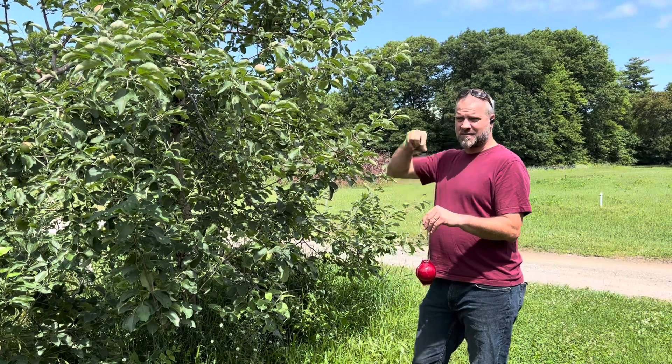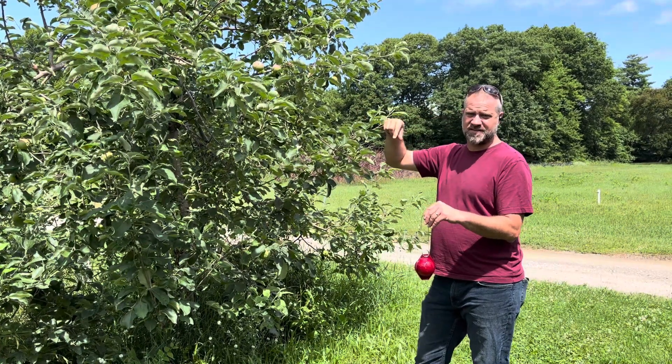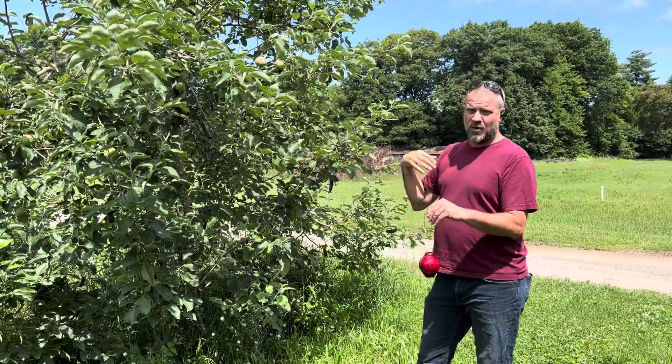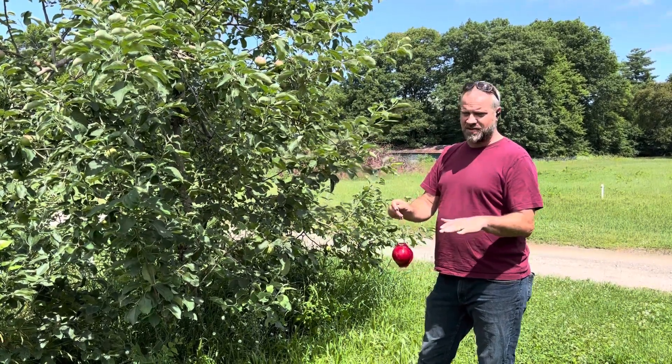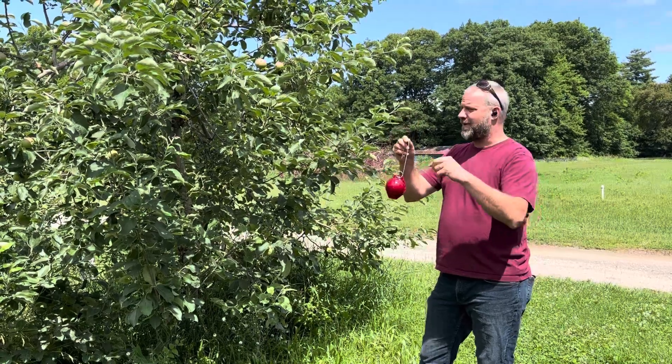We put these traps in the exterior of the orchard because the flies fly in from outside — they're very mobile. When we treat, we're going to treat the whole block, taking care of any flies inside the orchard, but we want to monitor the ones that are coming back in.